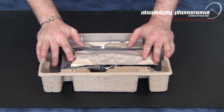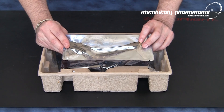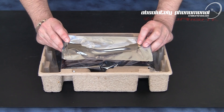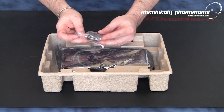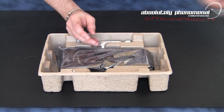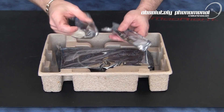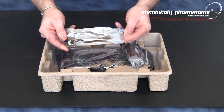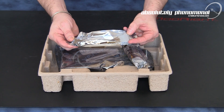We have an assortment of accessories that come with this graphics card. One of the first ones you will notice is a mini HDMI to regular size HDMI adapter. You will also receive a DVI to VGA adapter, as well as two power dongles — adapters from 4-pin Molex to a 6-pin PCIe connector.